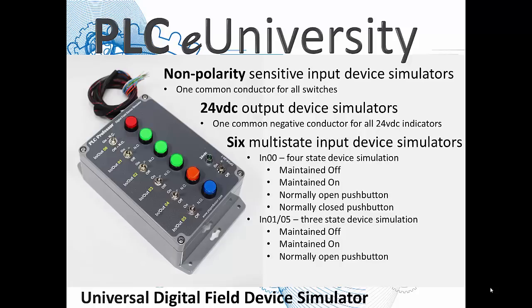When the switch is down, the red button is normally open. When the switch is up, the red button is normally closed. The other five are simply three-state device simulations: maintained off, maintained on, or normally open.